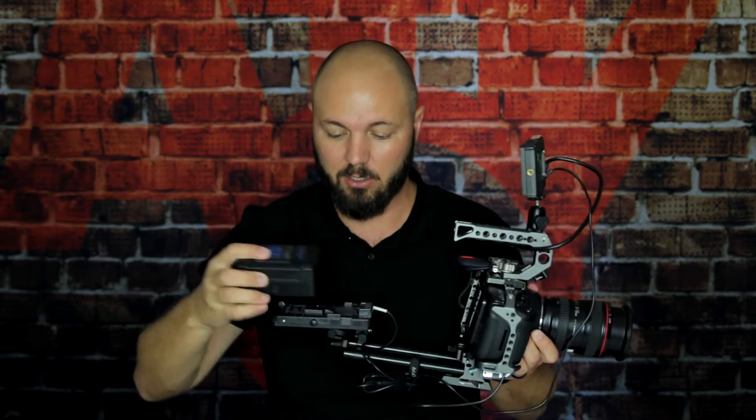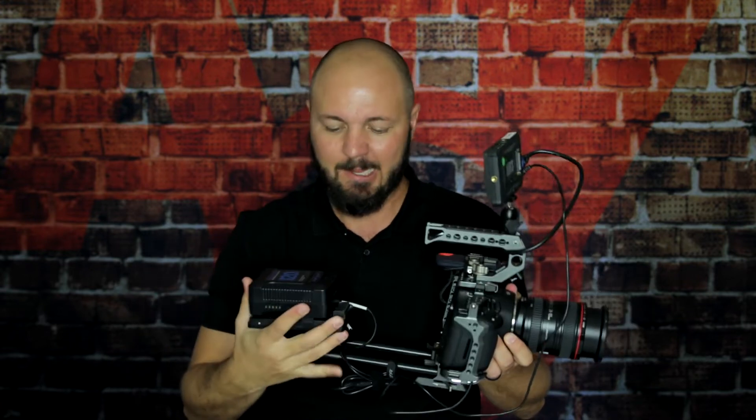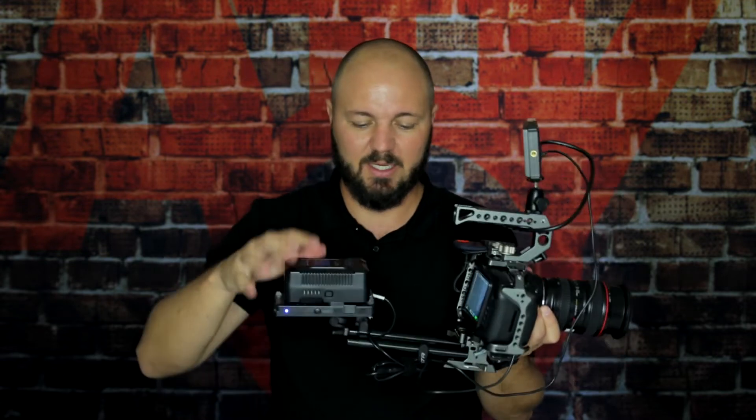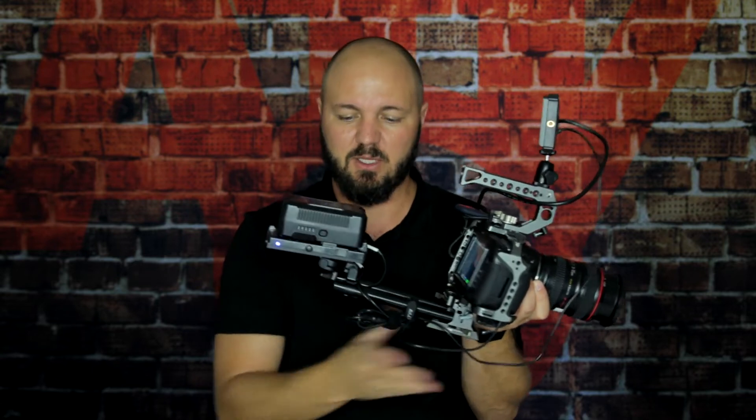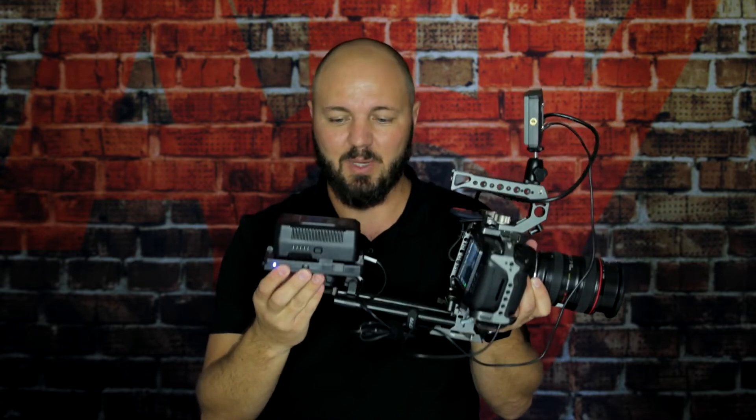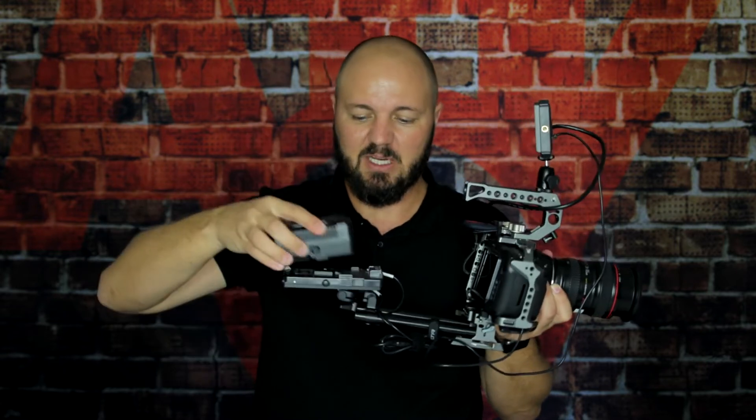For those of you that don't know, these are called V-lock batteries. They last a heck of a lot longer than any Canon battery. So far with this setup I haven't really run out of battery power throughout the day, and it's easy to just pop another V-lock on. With the cage connected, the arms connect onto the cage and you've got yourself a little V-lock battery plate that the V-lock then slots onto.